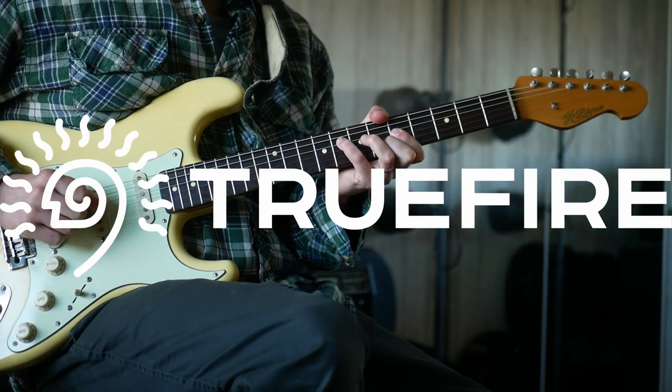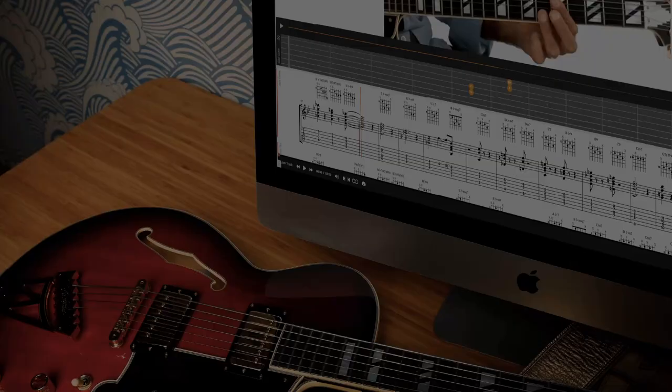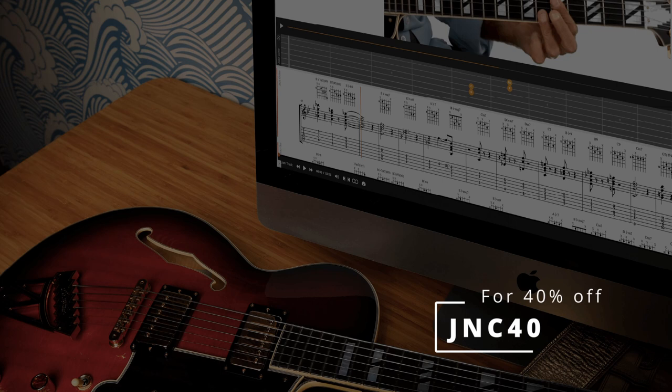This channel is supported by TrueFire. TrueFire is an online library of lessons from some of my favorite players. There are thousands of lessons on there. You can use the promo code JNC40 to get 40% off any of their courses.